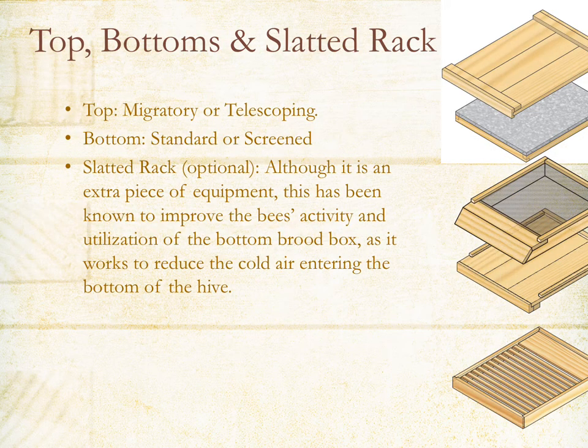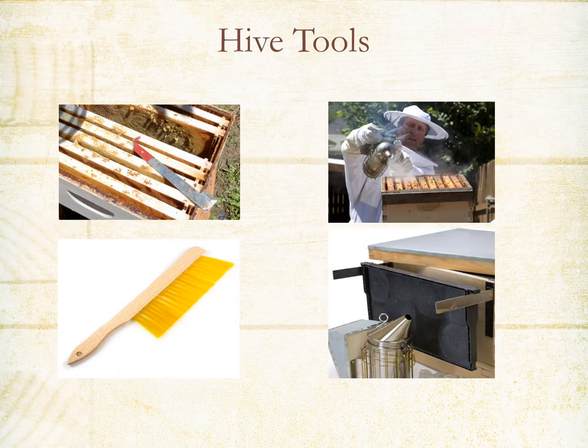There are different types of tops and bottoms you can use, and another optional piece called the slatted rack. For tops you can use wooden pine migratory or telescoping with a metal cover. For bottoms, you can use a migratory wooden bottom or a screen bottom board — the screen bottom board helps with ventilation and can be used in conjunction with the slatted rack. Several different types of hive tools include a J-hook hive tool or a standard hive tool, and you'll also want to have a smoker and a bee brush.